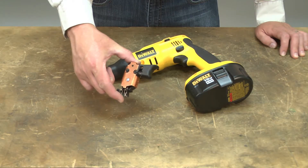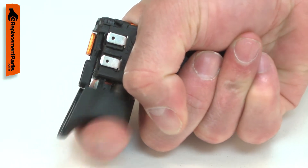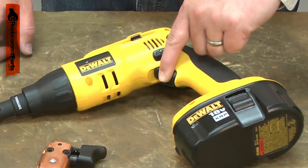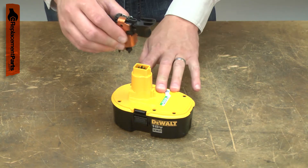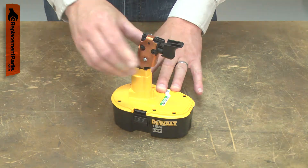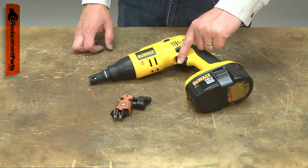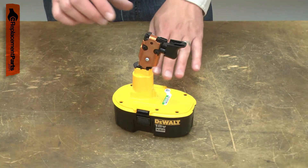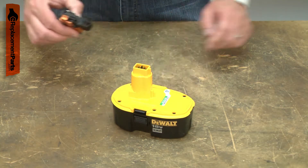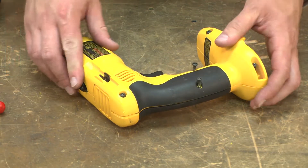The variable speed switch in your cordless tool performs several functions. First, it allows you to turn the tool on and off and adjust the motor speed. Second, it allows you to change the direction the motor rotates. And third, it has the contacts that the battery connects to. Over time, the switch can wear out, either not turning on or losing its ability to vary the speed of the motor. The battery contacts can break off or be melted by a shorted-out battery. Replacing the variable speed switch is a repair that you can do yourself, and I'm going to show you how.